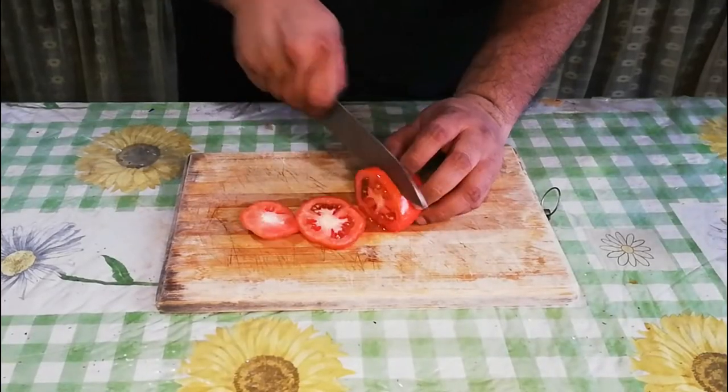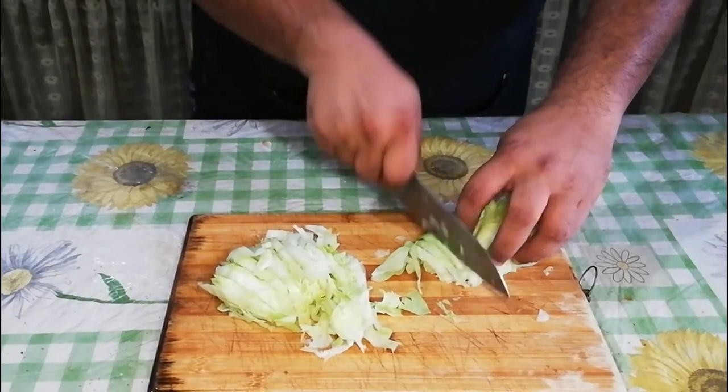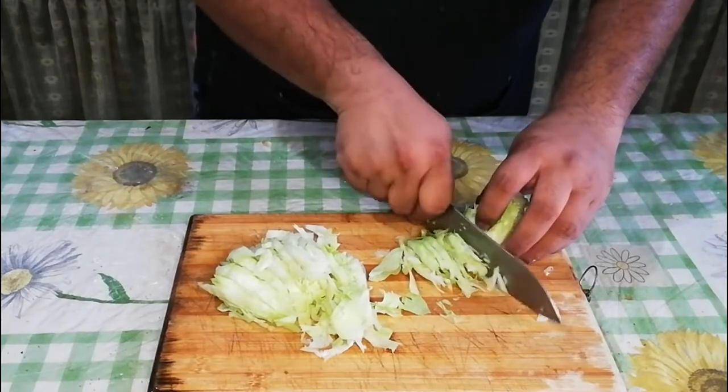Slice a red, plump, juicy tomato and sprinkle with a dash of salt. Cut a small head of lettuce into ribbons and set it aside.